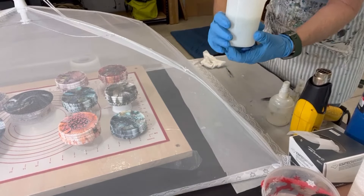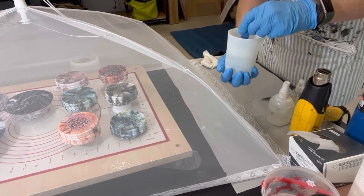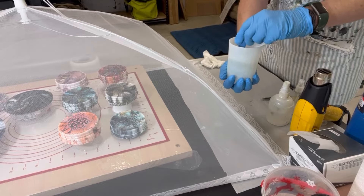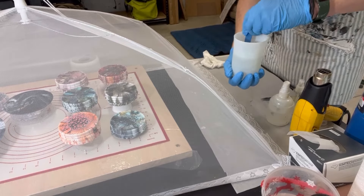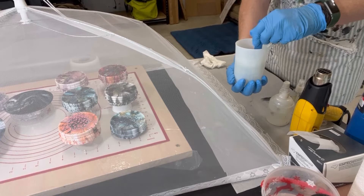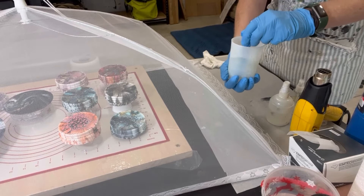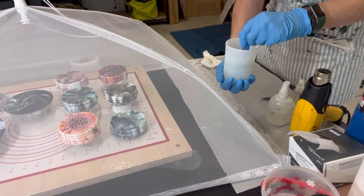I've mixed up equal parts of A and B — three ounces of each — and now I'm going to start my timer and mix this together. The manufacturer suggests four minutes. I'll keep the stick on the bottom, run it along the sides, and be sure not to beat it — just stir very gently. Whatever your manufacturer suggests, follow their directions because not every manufacturer goes one-to-one. This is KS Resin and they do go one-to-one.